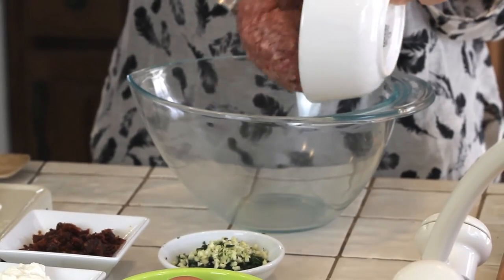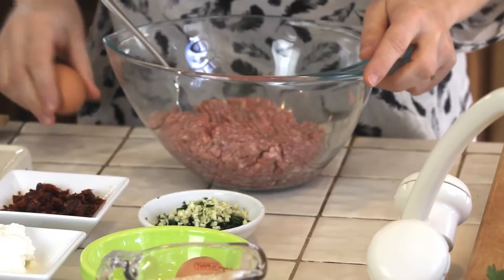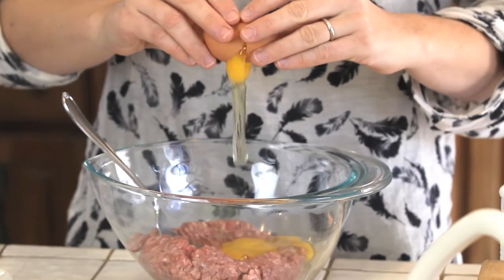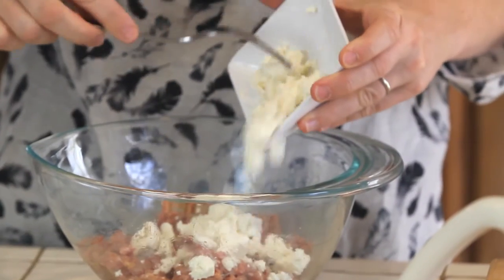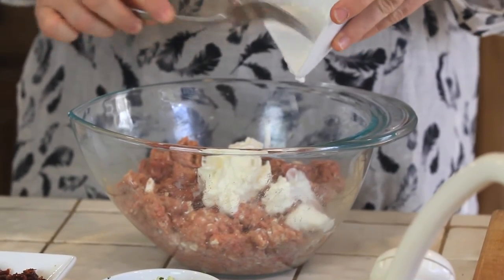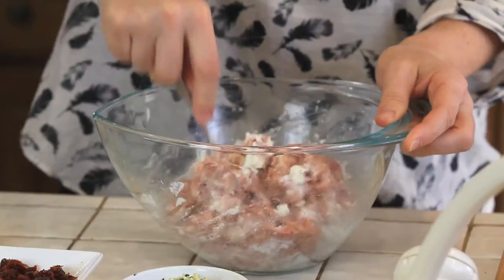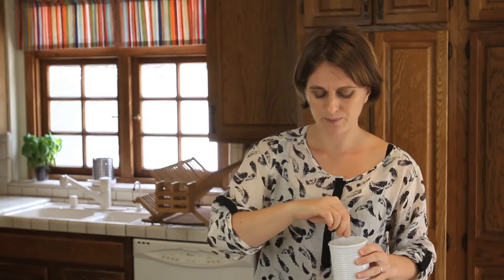So let's start with our ground beef — 1 pound as I said. We add our eggs, 3 eggs, room temperature, remember. And we keep stirring. Then we add our feta cheese and we mix. After the feta, we add our nice and creamy ricotta cheese and keep mixing. We add our yummy sun-dried tomatoes. We adjust with some salt — 1 teaspoon. Not a lot. Don't forget our breadcrumbs, keep mixing.